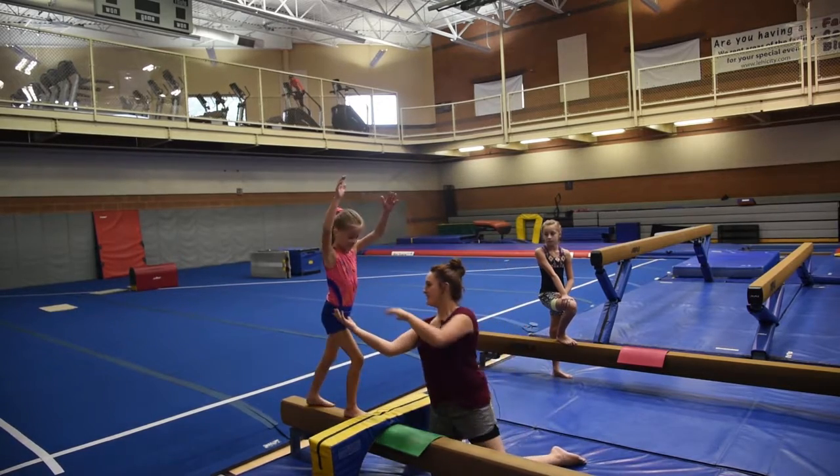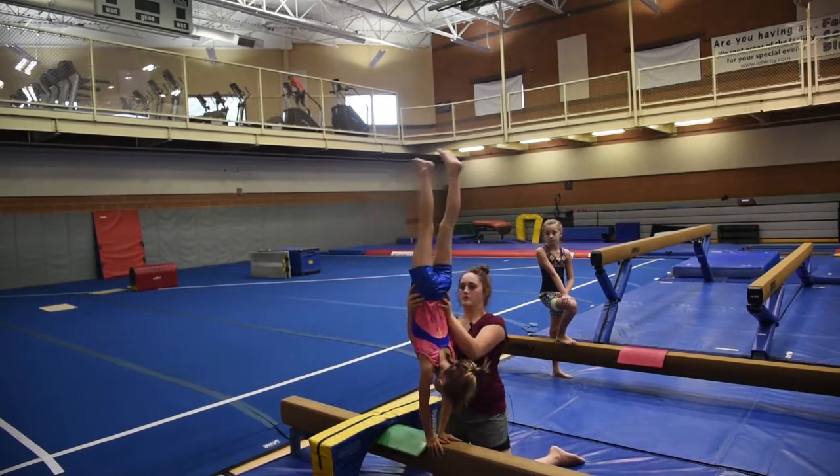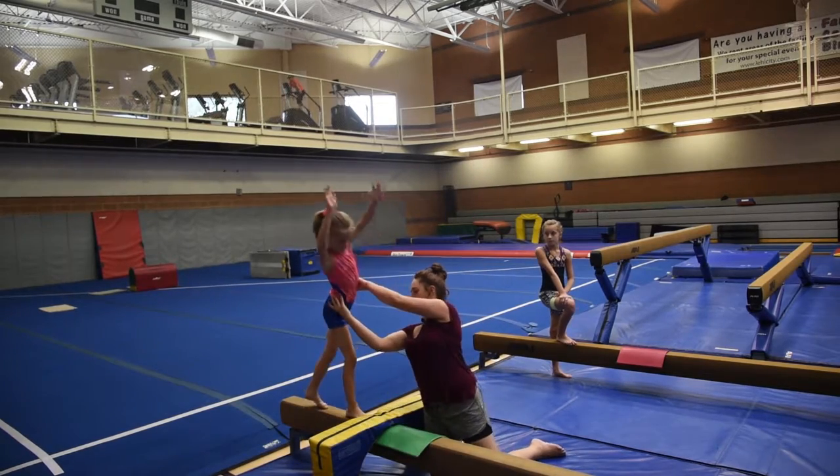Try again — keep your hands up. Ready? Go down, hold, split, hands up, and come back down.